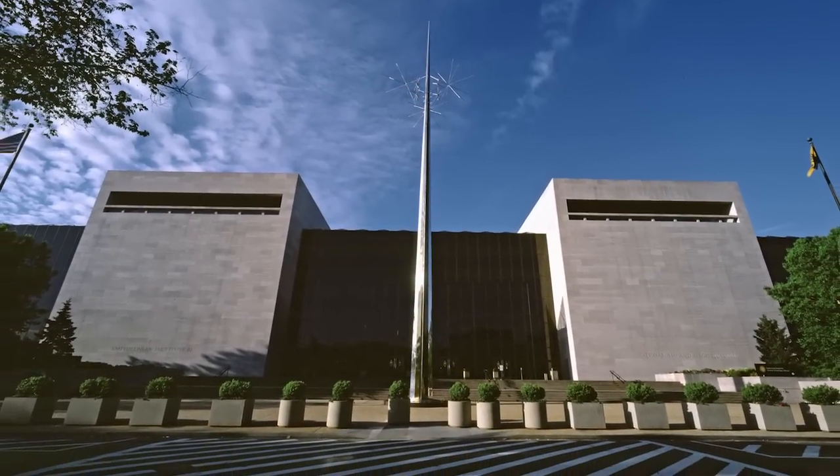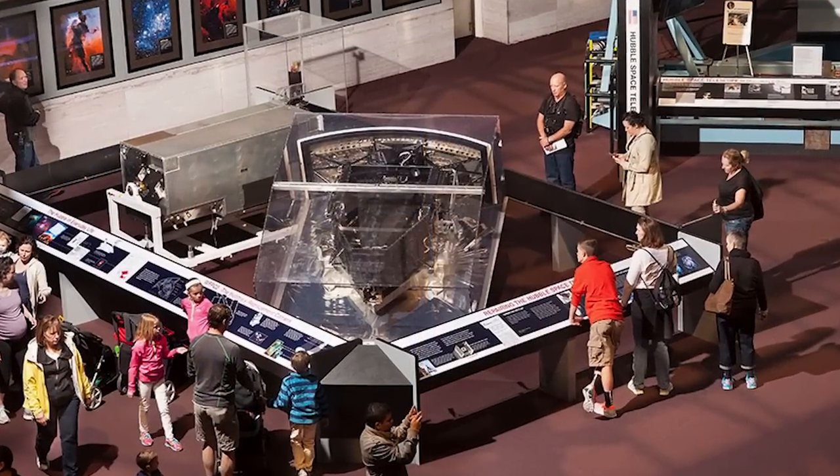WFPC2 went on to become the workhorse for the Hubble telescope, and it lasted for more than 15 years. Now you guys can check it out at the National Air and Space Museum in Washington, DC. We'll see all of you on another episode of Crazy Engineering.